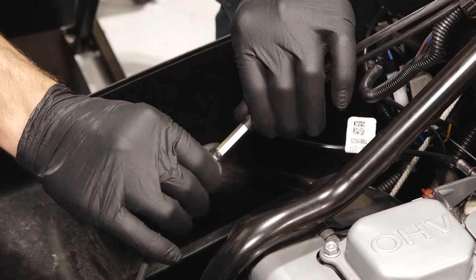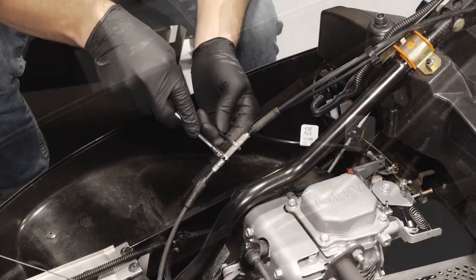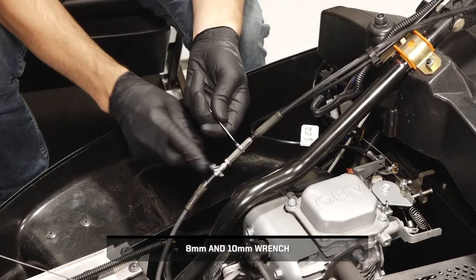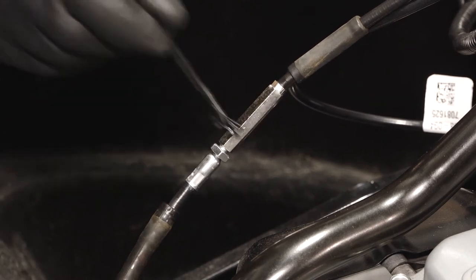If adjustment is needed, slide the two rubber covers off the brake cable to expose the barrel nut. While holding the barrel nut, loosen the jam nut. Then rotate the barrel nut until you have achieved the proper brake lever adjustment.